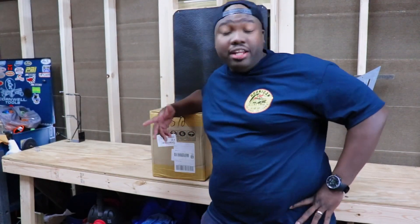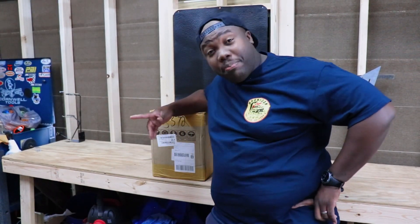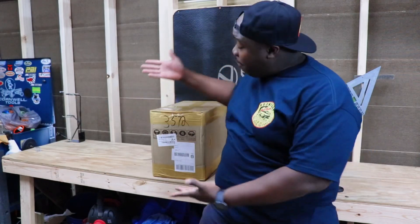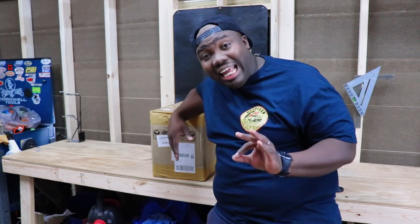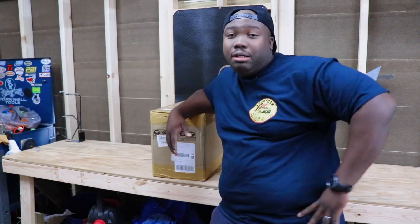So guys, I did a thing — it was cheap, but I did a thing. I bought a box and got some stuff in it. Full disclaimer: I know literally nothing about what's in the box, so it should be fun unboxing it.